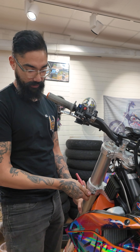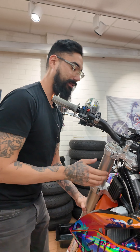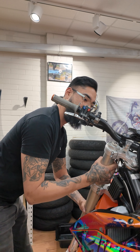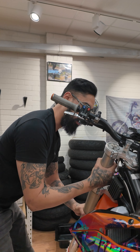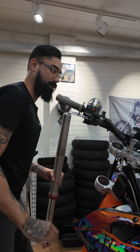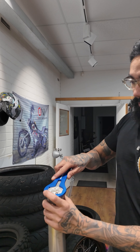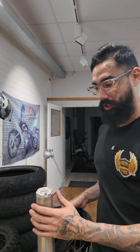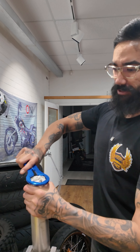We've done one fork already and found out the factory fork oil was a four weight. Travis had originally run four weight, then went to a five weight, but he still finds his suspension really soft. So we are going to run a ten weight. We've just run ten weight in one fork and we're going to run it in the other fork now, then bleed it up and see what sort of difference that makes.